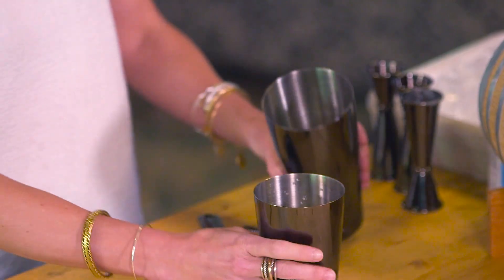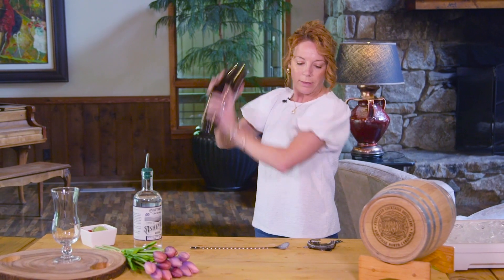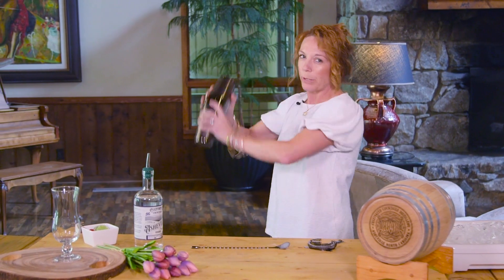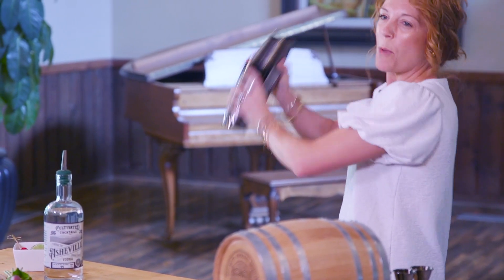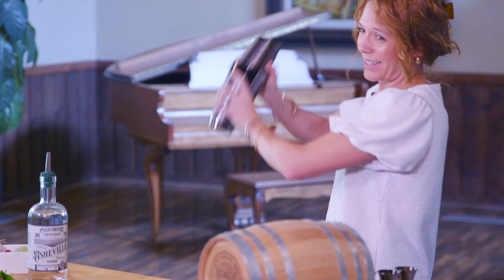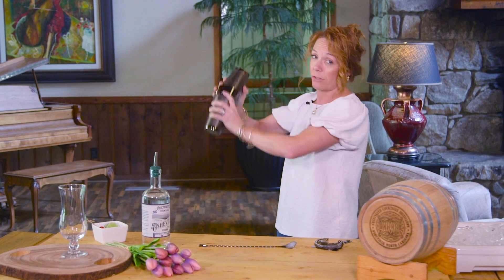Now I brought this in here, let me go ahead and pop this in here. Shake it really well. Normally I would say you're going to shake like 10 seconds or so, but on this, that cream is just really heavy and thick in that coconut and you want as much of that in this cocktail as possible.